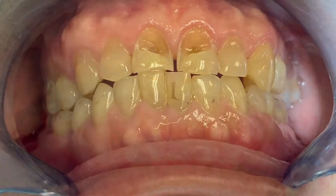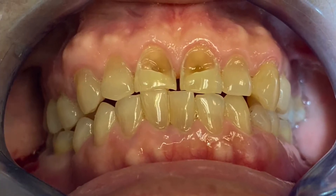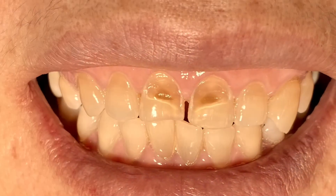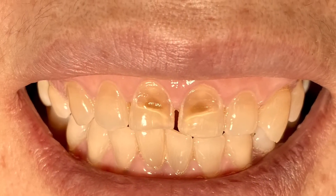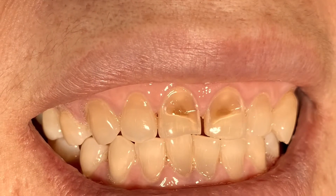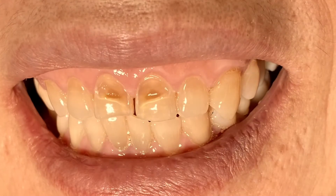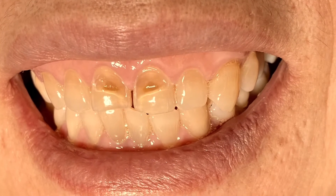I just want to show you guys a simple case that I have the privilege and honor to help one of my patients through dental charity work. This patient has had facial abrasion on teeth number eight and nine for quite some time and doesn't have any insurance.